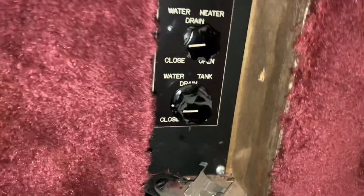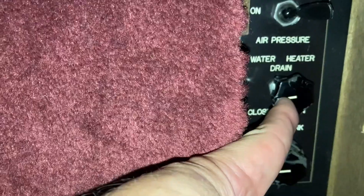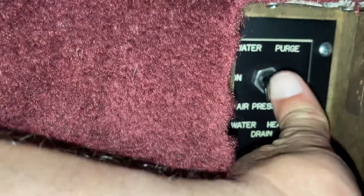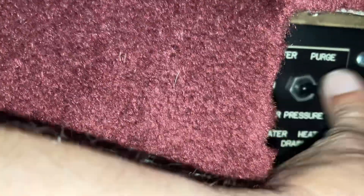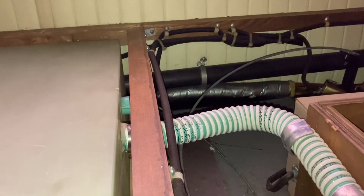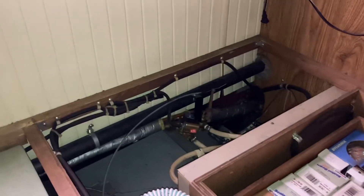The main water drain is this one here where you turn the dial and it actuates that valve. The one for the water heater is this one up here, and then the one that puts 175 psi of air system into the water system is this switch here. The only thing is I can hear it but I can't verify it's actually working, so rather than taking chances we're just going to winterize this the old-fashioned way like it was any other camper. But I do want to get that system working because it's a pretty sweet system.